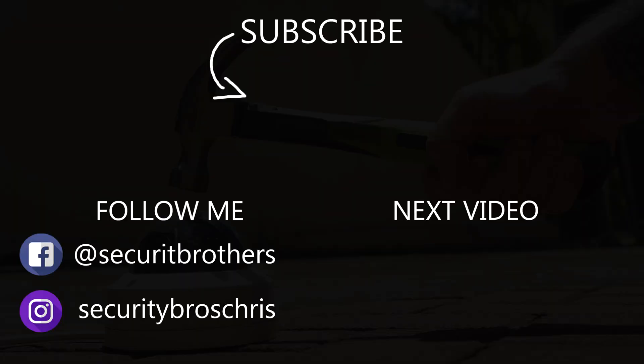Alright guys, thank you for watching this video, hopefully I will see you in my next video. See you next time.